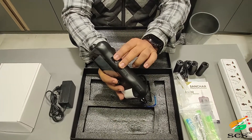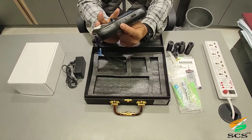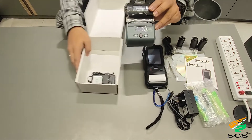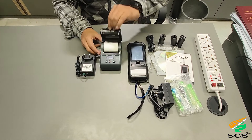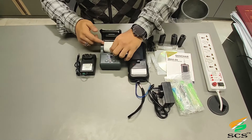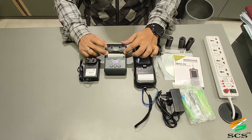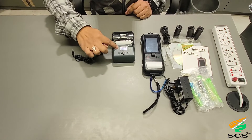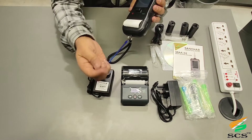This is the C-type charging point and this is the SIM slot. This is the portable thermal printer with its adapter — you can easily open it and insert the thermal roll. This is the lock and this is the charging point. This is the power on/off button; by pressing and holding this button you can start the printer. This is the stylus for typing.